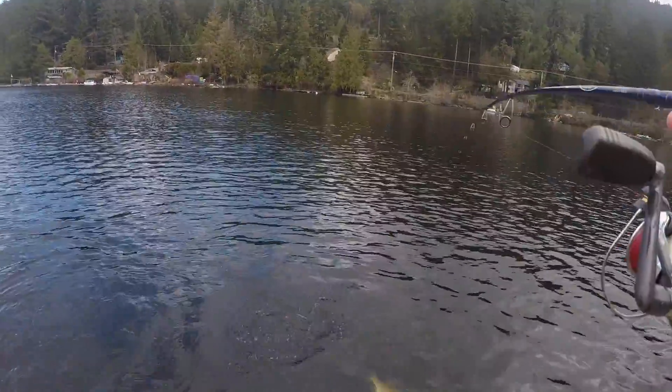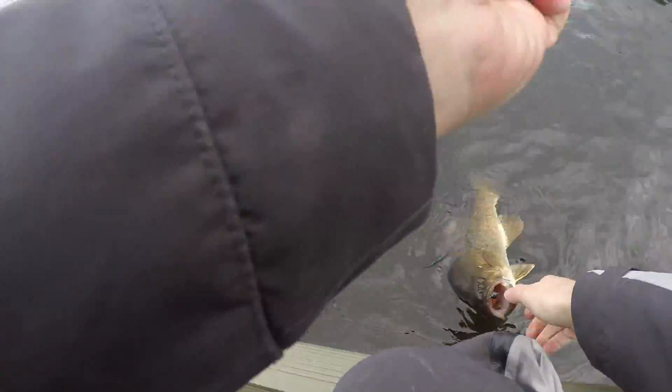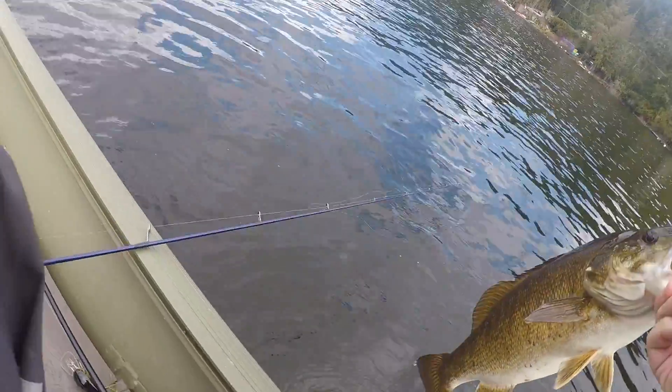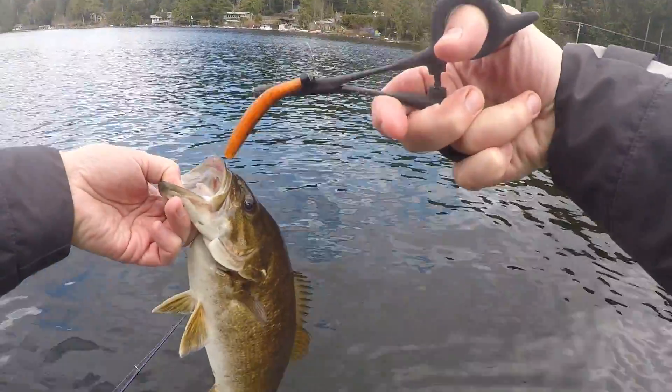Someone's calling us — let's hang that person up. Oh, private number. Hello? Sorry about that folks, we had a little phone call interruption. But there we go — a little bit better, we're getting a bit better. Those Z-Man hooks — I'm super impressed with those.